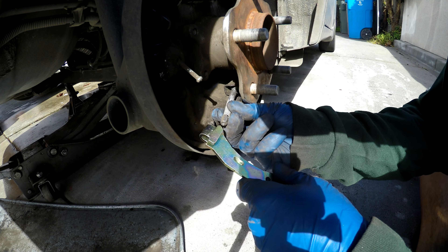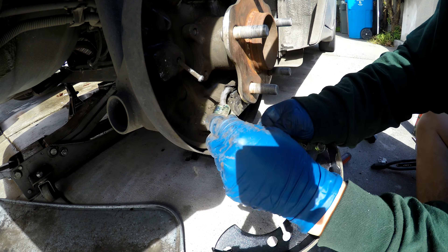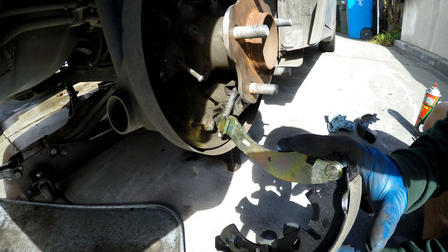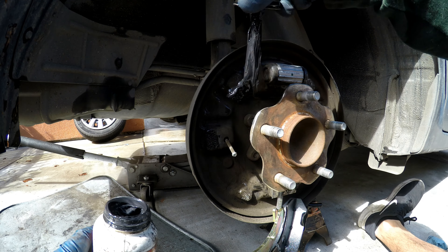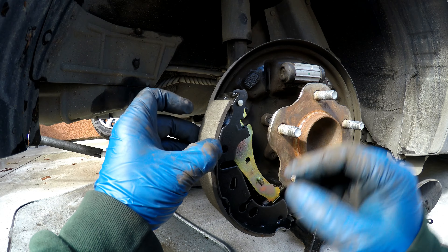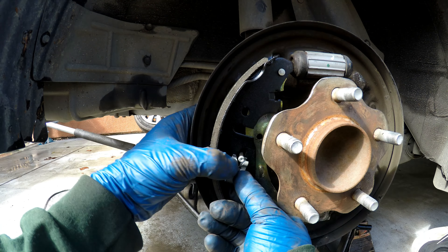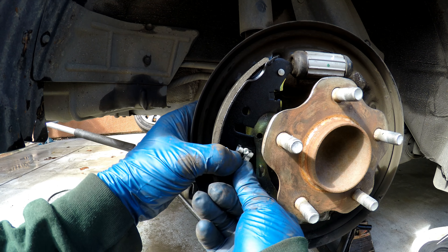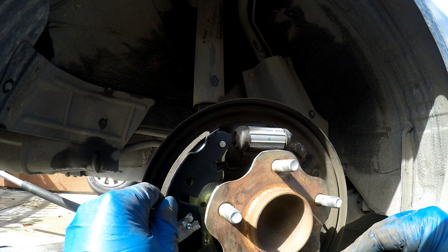Got our new shoe. Now we're just going to reverse everything. Now we've got the shoe on. We're going to go ahead and add some grease to the backing plate. We're going to put up our shoe, push our pin through, and now we'll put our hold-down clip. We're going to leave it flexible for the moment while we get everything situated for our springs.